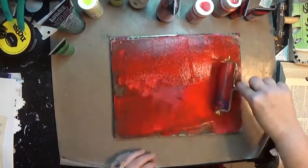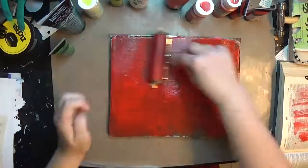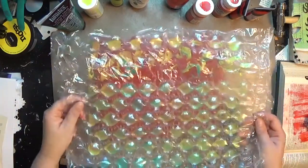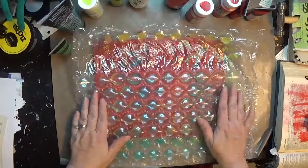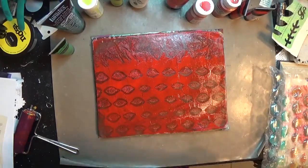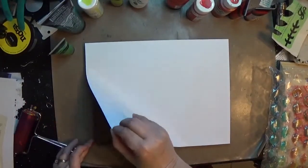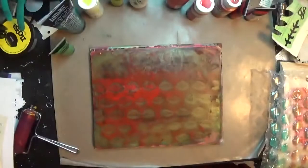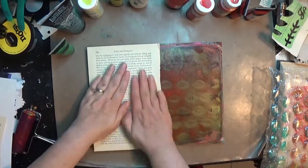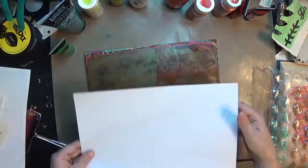Now you absolutely do not have to do this how I'm doing it. You don't have to jelly print and spray — you'll see it in a little bit, I'll explain all of that — but I wanted to kind of play with some of my things. To start this I am using jelly prints. You could absolutely pull out some scrap paper in the color palette you want to use, some scrapbooking paper, or I think it would be really fun to use old books like The Night Before Christmas or A Christmas Carol. But I really wanted to do a red and green theme because that's a lot of my decorations and wrapping paper.